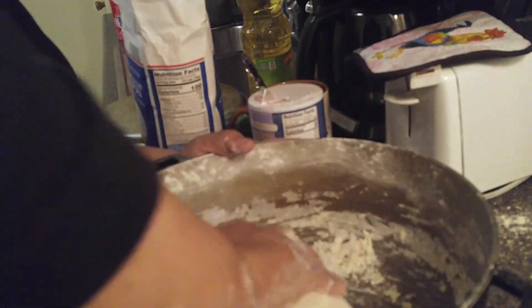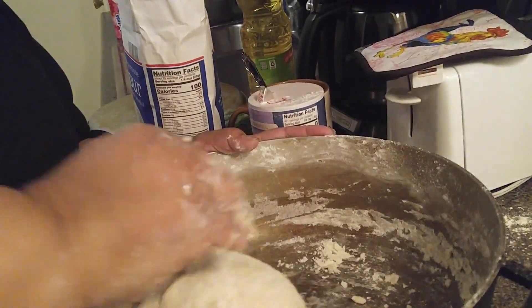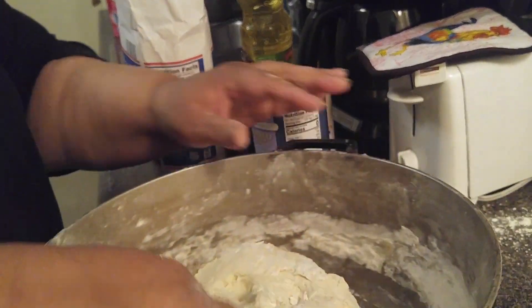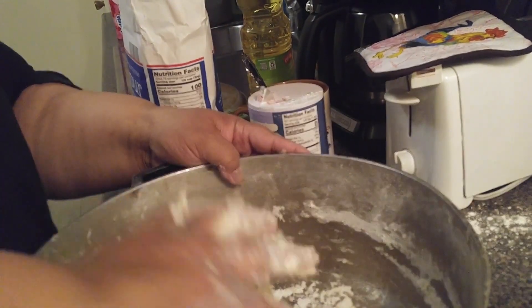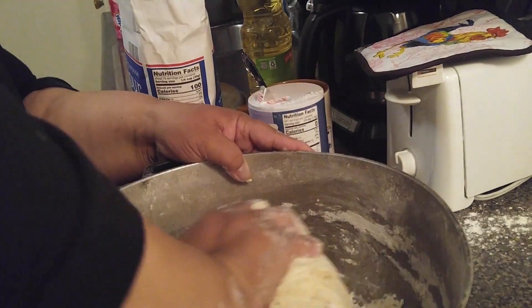Some people call them arepas, but it depends — because sometimes arepas are made with corn flour. I often want to add corn flour to give it a different texture, but in Puerto Rico this is made with wheat flour, harina de trigo, and bread flour to make this. It's something very special.